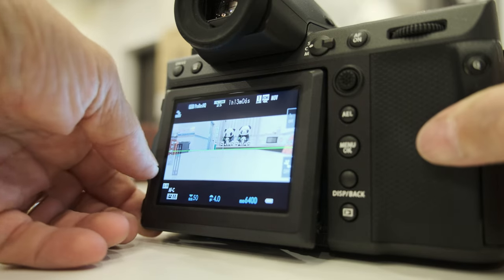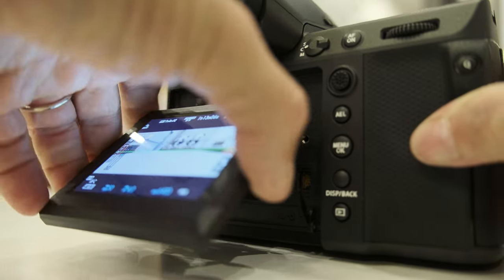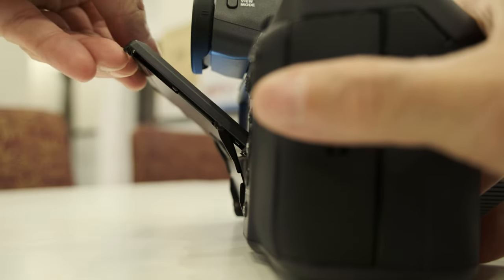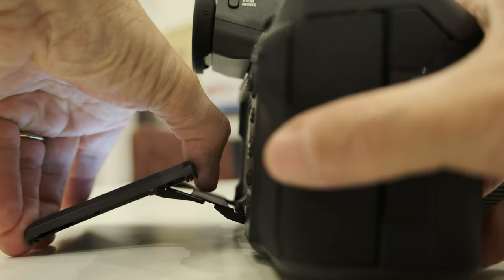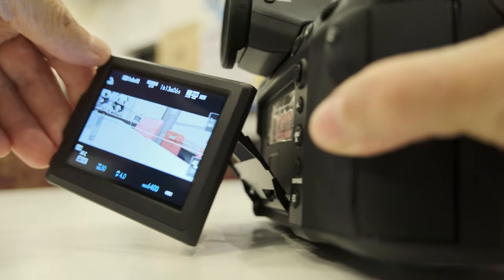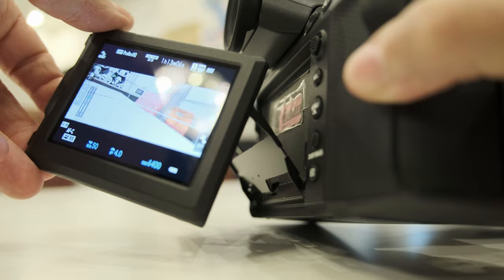You also decided not to do a fully articulated LCD screen in this camera. Why is that? It's controversial, actually — we discussed it many times. Since the GFX has many fans who are photographers, after many discussions we decided to go with the three-way tilting, which is suitable for photographers. For the GFX103, please have me in some of those discussions — I'll try to convince you why a fully articulated screen matters as a filmmaker.